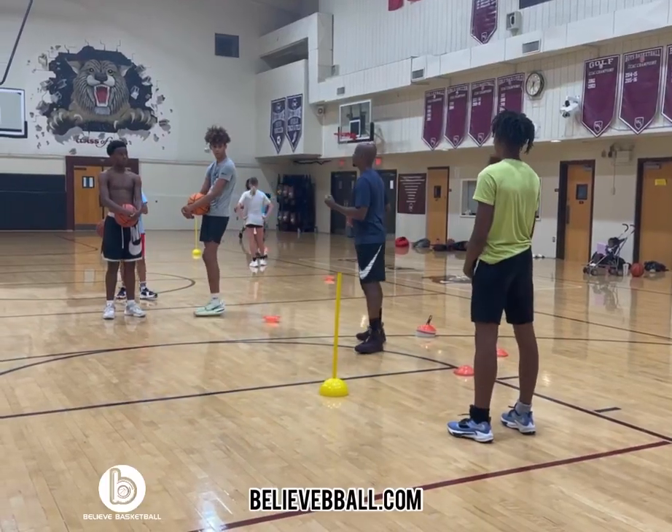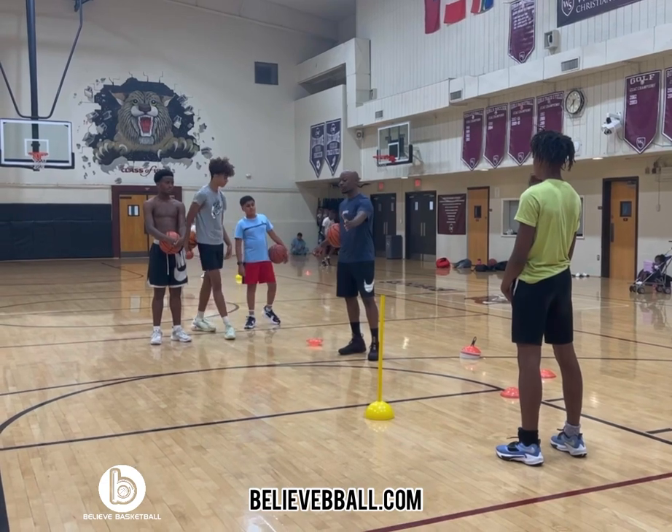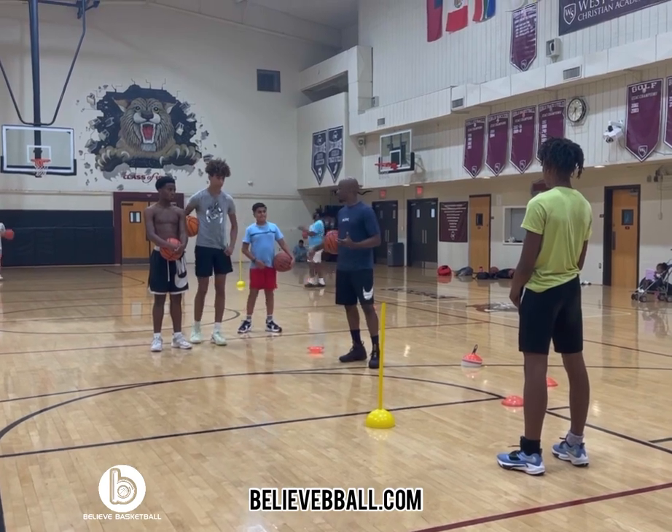So this next drill we're about to do, you're gonna attack the basket and make one quick move. When you take your one dribble by, you're gonna protect the basket but also read where I'm at. I'm either going to get in the way or I'm going to give you contact to stay on the side.